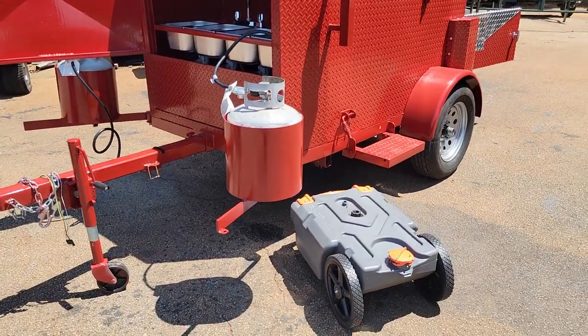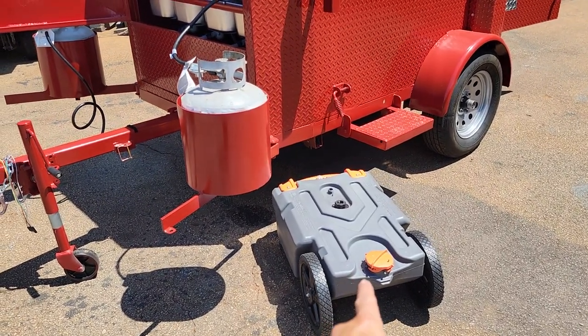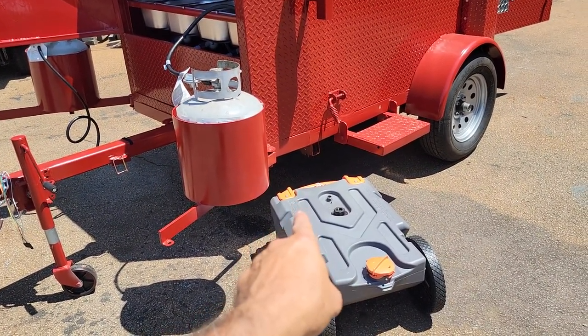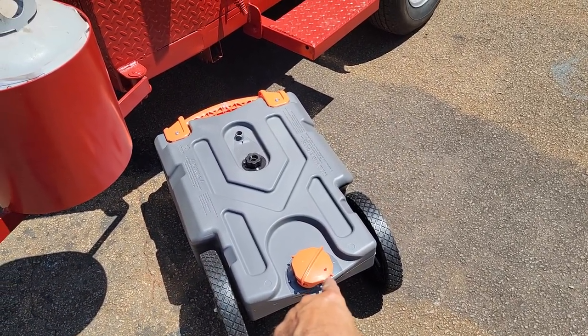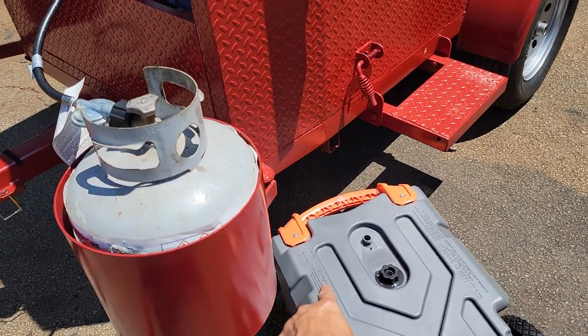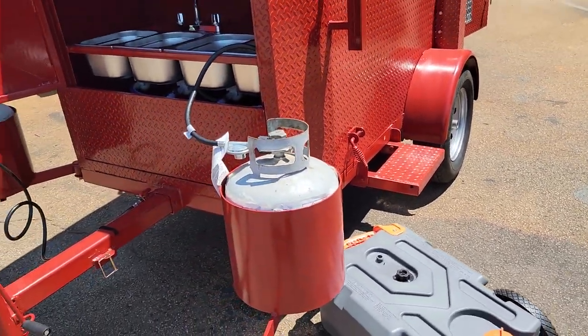He's also getting the optional Rhino waste tank holder that rolls right under the waste — it goes where that orange cap is. I believe that's a 15-gallon Rhino. You can roll it off with your waste water.